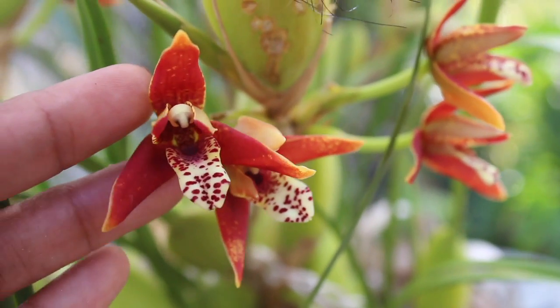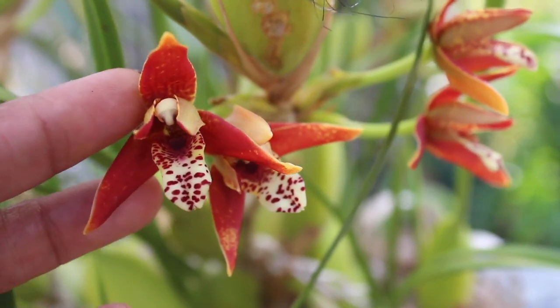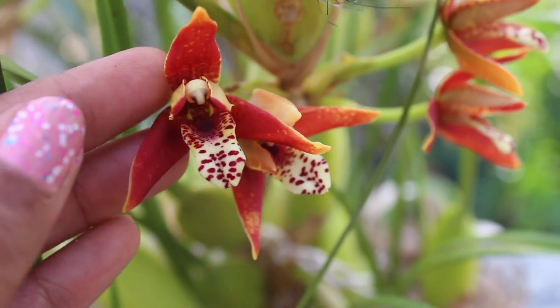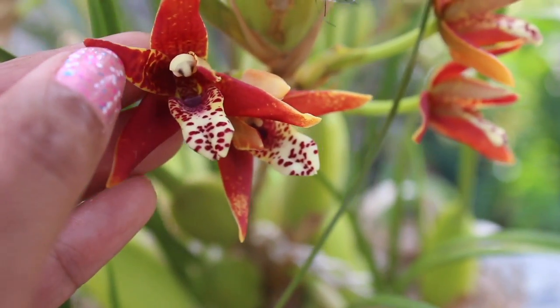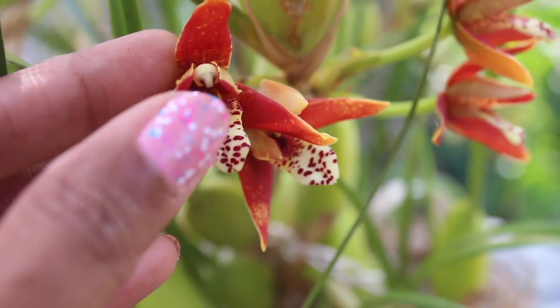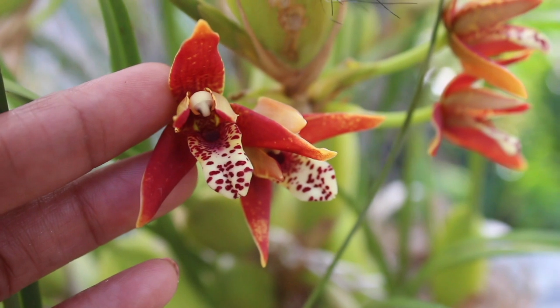Orchid reviews! These teeny weeny one-and-a-half-inch blossoms right here — I have to say — are very, very potent in their fragrance. Very tremendous and very powerful, giving off that roasted, very coconutty tropical scent.